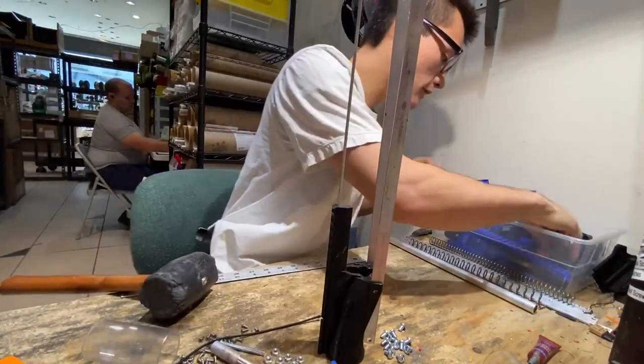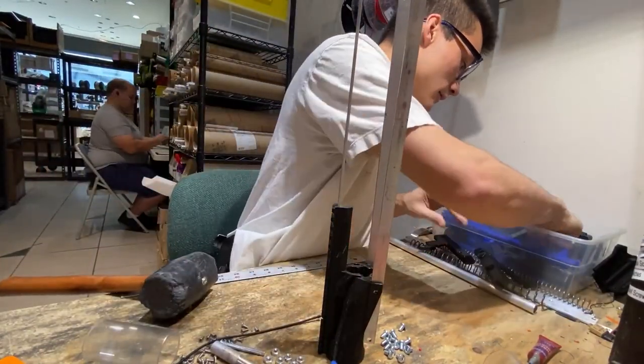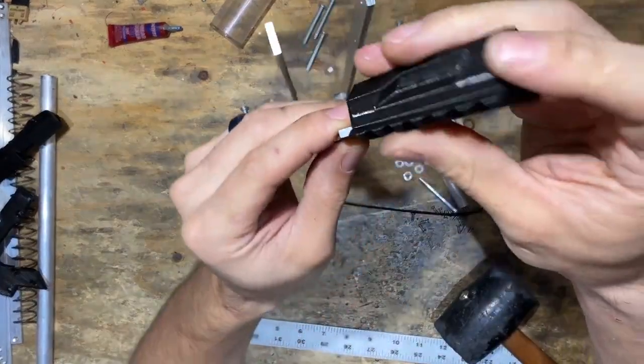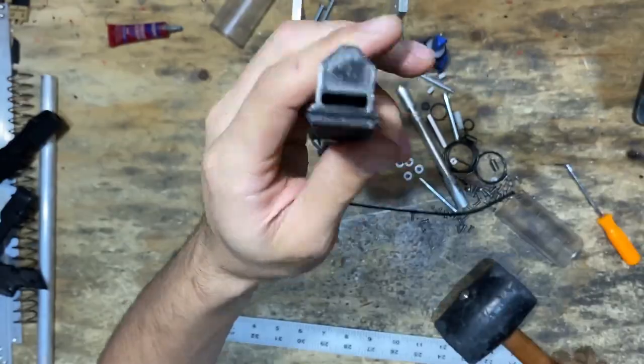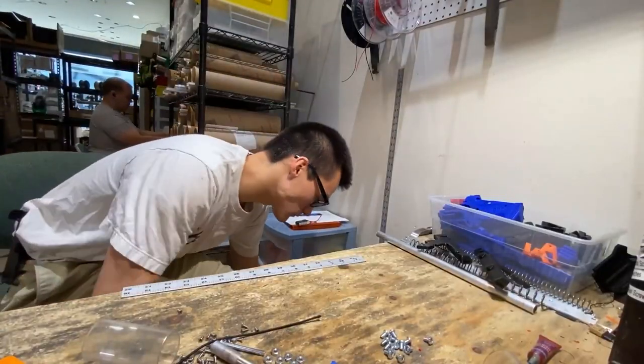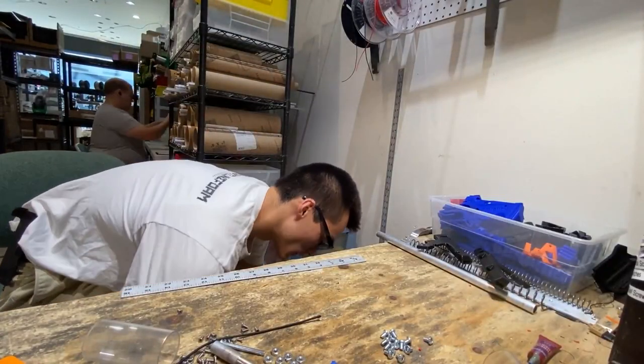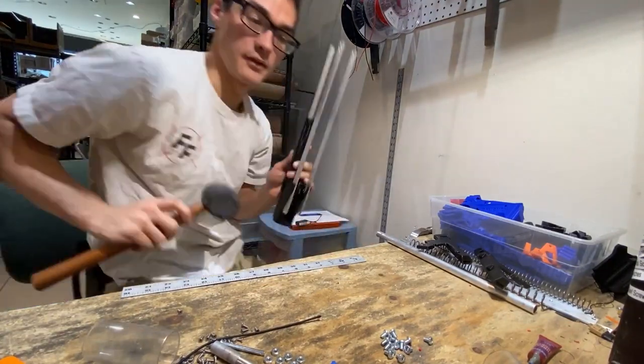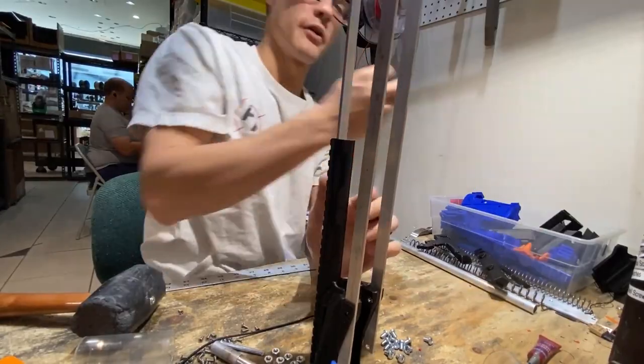Then do the other two rail segments. Same thing — the gap in the rail goes on first. Give it a little tap, push it on, then do the third.